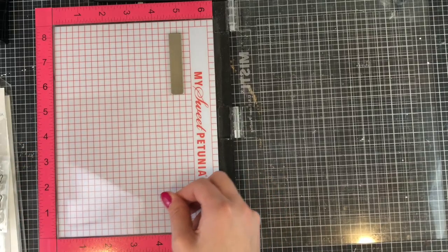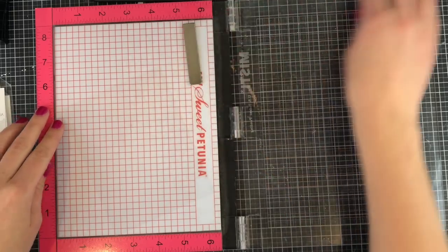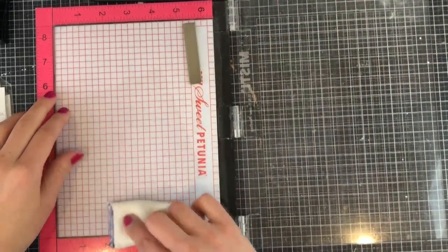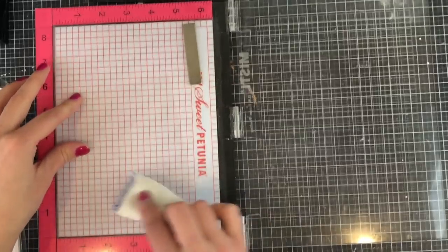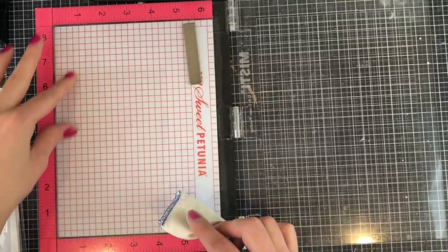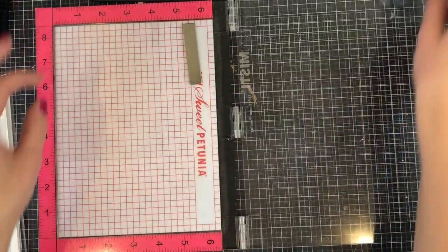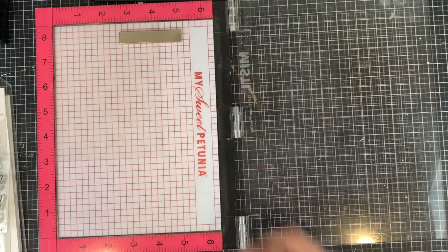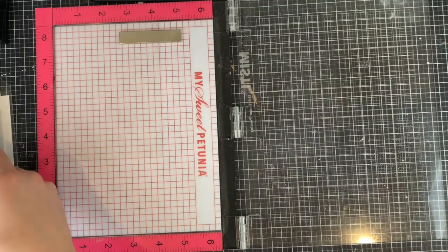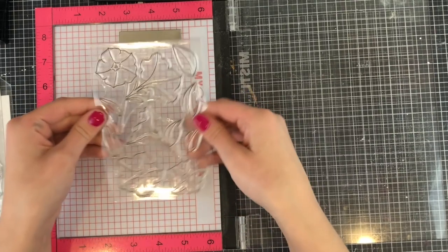To get started, I am going to be stamping on some clear acetate. This is heat resistant acetate so I'm going to be able to heat emboss on top of it. I went ahead and rubbed it over with an embossing bag so that some of the static would go away. I find that heat resistant acetate or acetate in general is very static-y, so it's a really good idea to go over it with an embossing bag or something like a dryer sheet in order to make it anti-static.